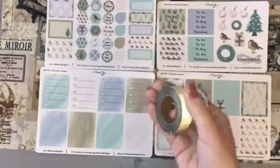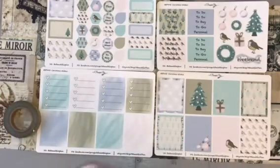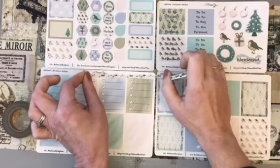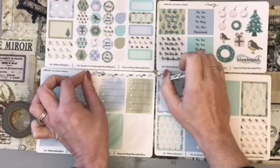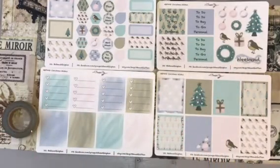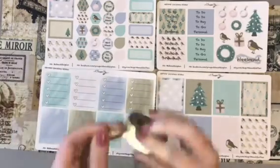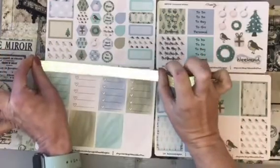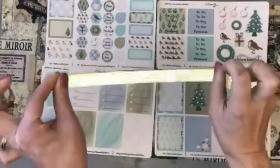I also got a couple of rolls of washi, because we all need washi. These washi rolls work so well with this kit. You've got this skinny washi with beautiful delicate leaves on, and that will work so well with the kit. I also got a roll of glitter gold washi, which is amazing — look how glittery that is. Even that will work so well on that spread.